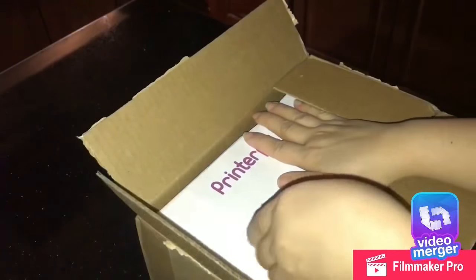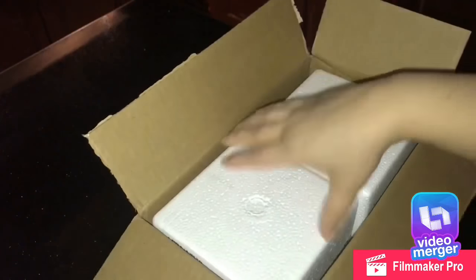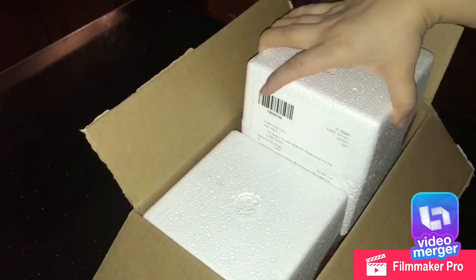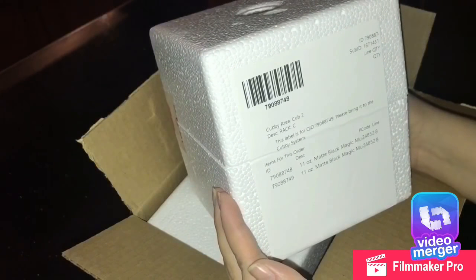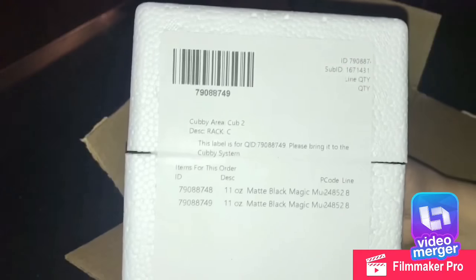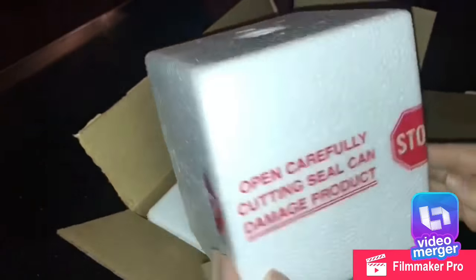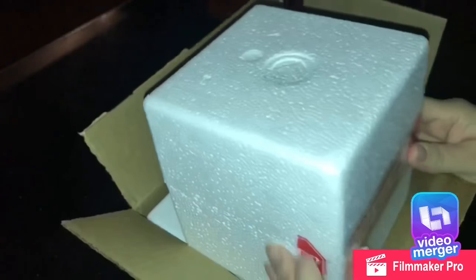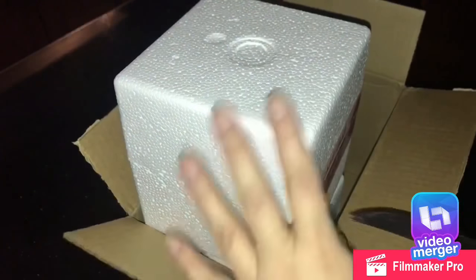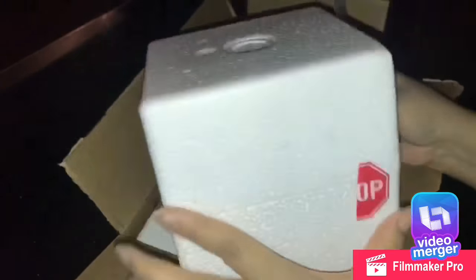Hi guys, I want to show you the mugs I got with pictures imprinted on them. They're coffee mugs that change color when it's cold, and when it's hot you can actually see the picture. I got this from PrinterPicks and I got the coupon from Groupon.com, so I ended up paying five dollars plus shipping and handling for each one of these mugs. It took about less than two weeks to get here.